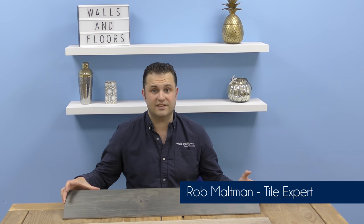Hey everyone, I'm one of the friendly tile experts at the UK's leading tile specialist Walls and Floors, and in this video I'm going to introduce you to a Wayland wood effect tile.